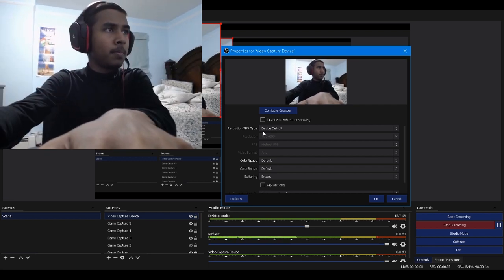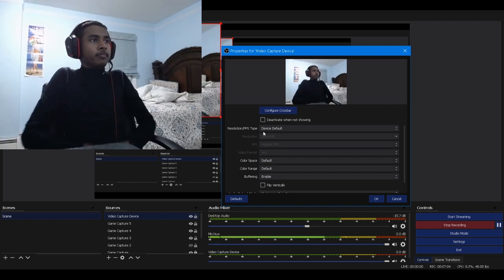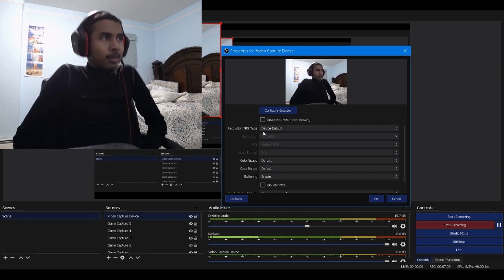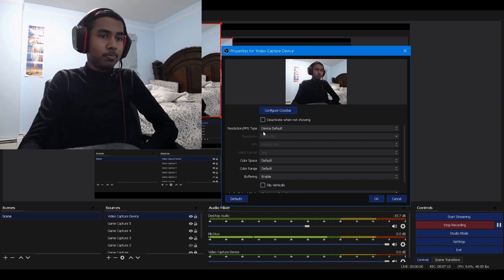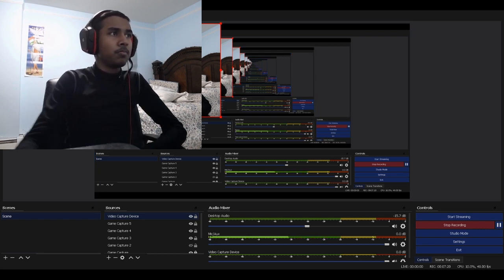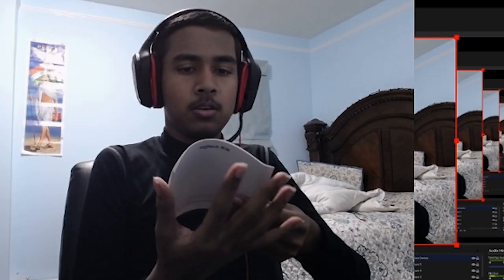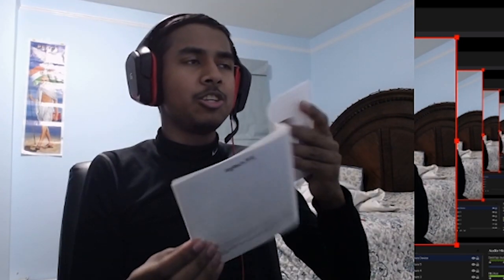Hold on, maybe scoot back. Scoot on back. That works. It looks pretty good. Let's go into the controls and see what we can do. Let's go to the website. I don't know why it's in Japanese. There's English and Japanese.